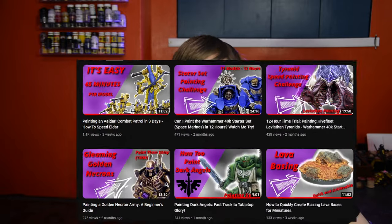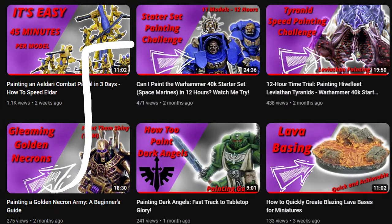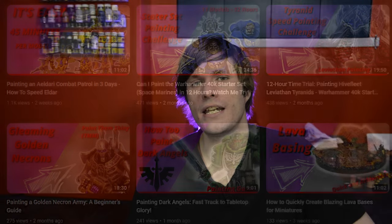Not too long ago here on the channel we went through and built out the 40k introductory set, which comes with nearly everything we need for a 40k Space Marine combat patrol. Except it doesn't have a librarian in Terminator armour. This model is relatively convenient and easy to get due to it coming out in a lot of things like Leviathan when the box and the edition launched.